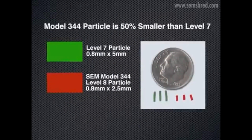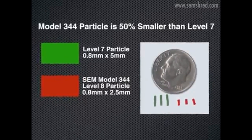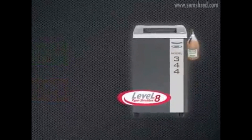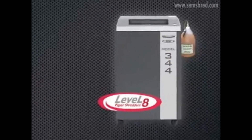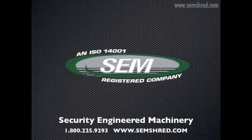For an added measure of security, choose the shredder that produces a waste particle 50 percent smaller than NSA requirements — choose the Model 344 from SEM. For more information on this or any of their paper shredders, give them a call or visit their website.